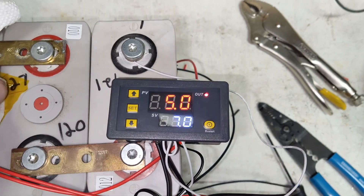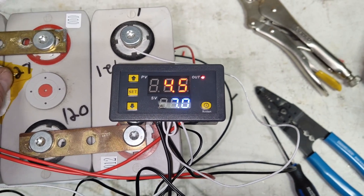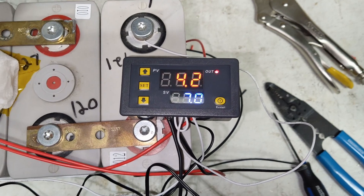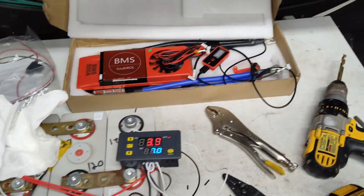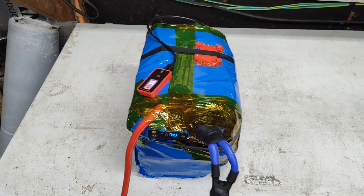And there we go — we've got heat on the battery. I'll leave this here for a bit. I want to see if I can feel any warmth coming off these, and then we'll tidy up, hook up the BMS, and start wrapping this thing.